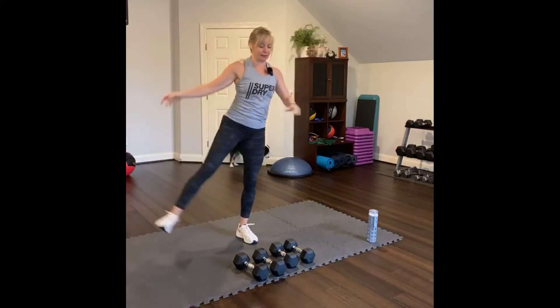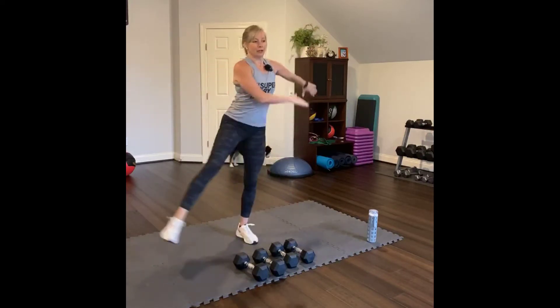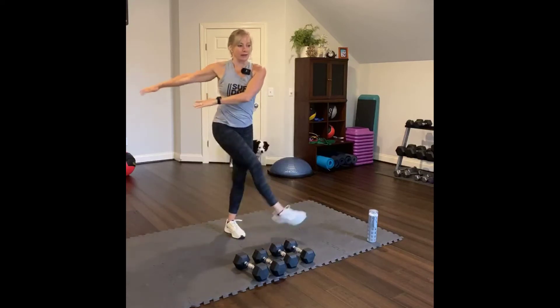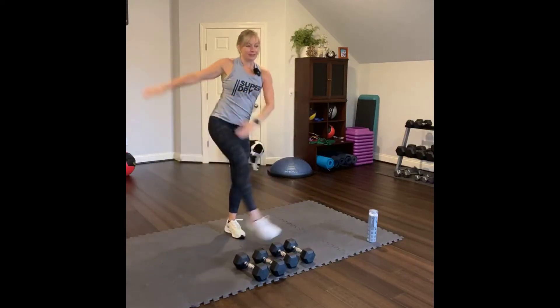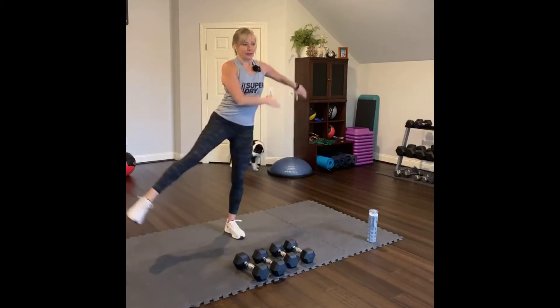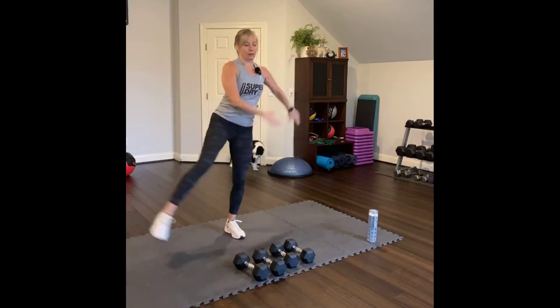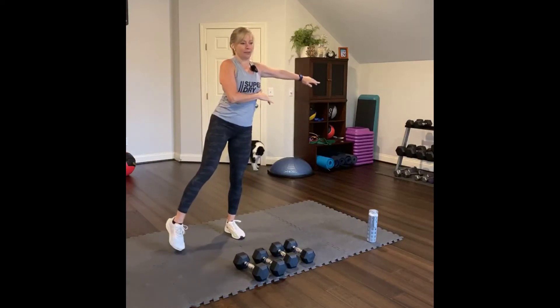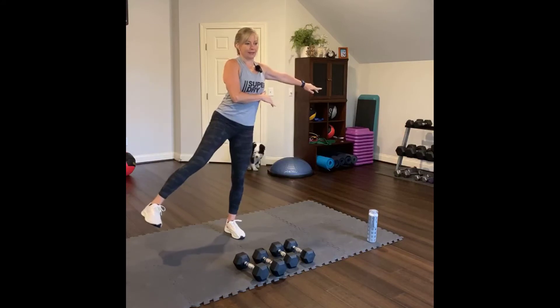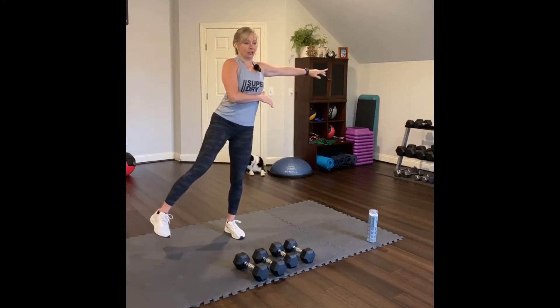Same plane of motion out and in front of the body. Arms go the opposite direction of your leg. Sweeping. Four, three, two, one. And hold — hold it out. Turn your toes down and your heel up. And lift up. Eight, seven, six, five, four, three, two, one.